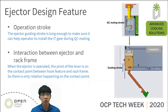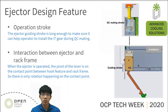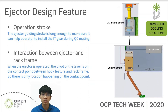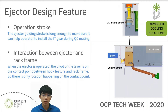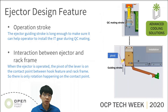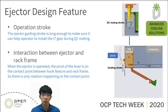This page shows the operation stroke and the interaction of the ejector design feature. On the right, the ejector guiding stroke is long enough to make sure it can help the operator install IT gear into the rack during QC-mating. In addition, when the ejector is operated, the pivot of the lever is on the contact point between the ejector hook feature and the rack frame. So there is only rotation happening on the contact point, which is good for ejector operation because there is no relative motion except rotation.